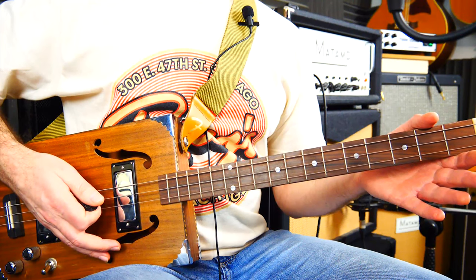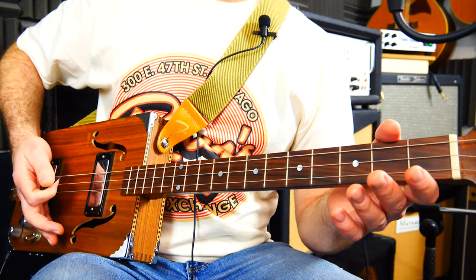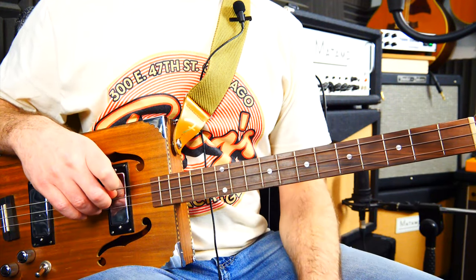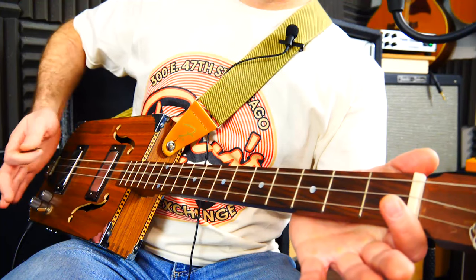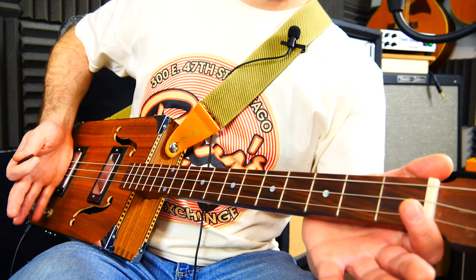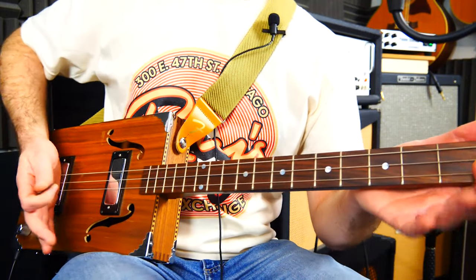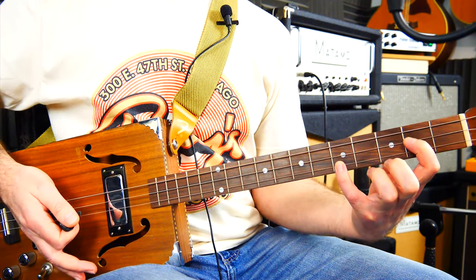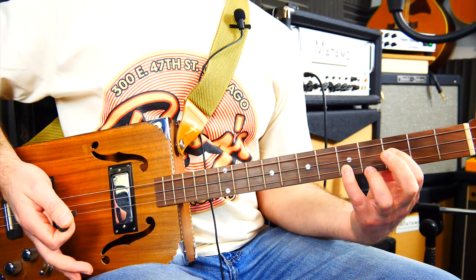We've got three G strums at the beginning. That muting and silence is a pretty integral part of the whole AC/DC verse sound — big loud distorted guitar and then absolute silence in between. After you've strummed, come around with a little karate chop: rest your palm across all the strings, fairly close but not necessarily on the bridge. That's an elbow move. So we've got three strums on the G, mute, then two strums on the stretchy C and one on the F — right next to each other: C, C, F — then mute after that F.